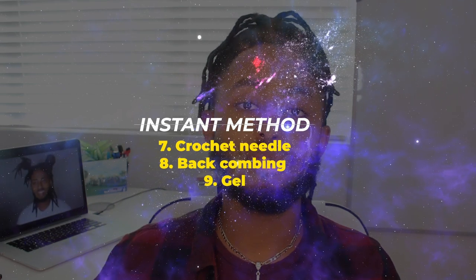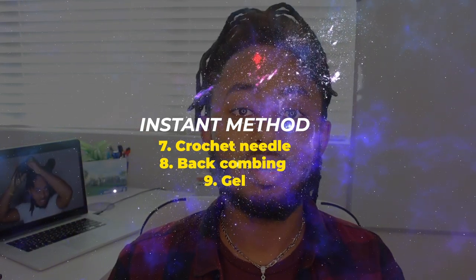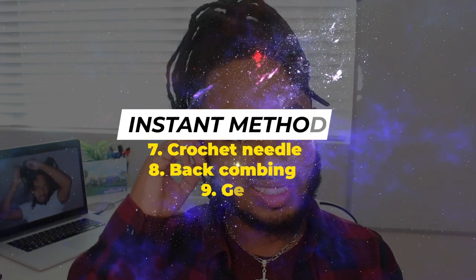The third category is the instant method — my favorite, and favored by a lot of people because instantly, boom, you've got it. There are three ways: crochet hooking, back combing, and gel. I don't recommend gel for most people.